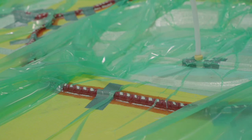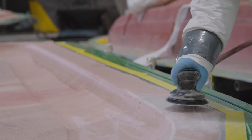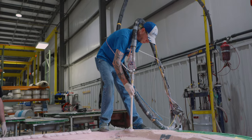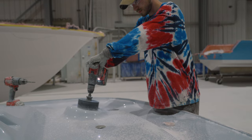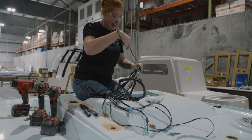Let's get started. An area of our plant that we have yet to visit is our hardtop lamination and hardtop rigging areas. So let's take a deep dive on this episode of Behind the Glass.